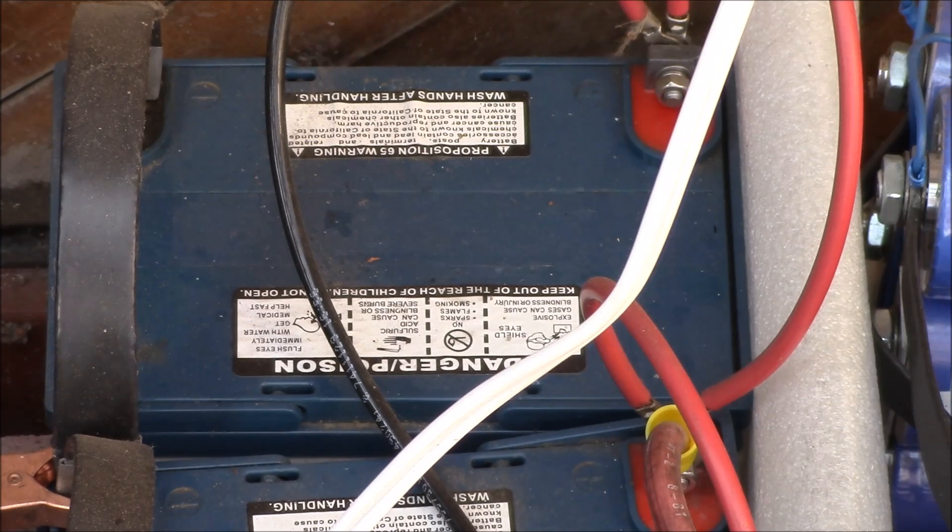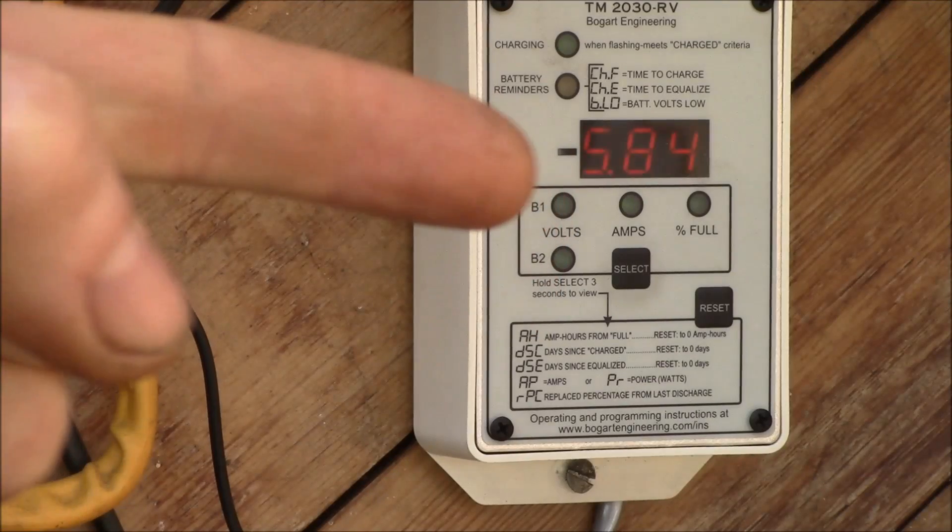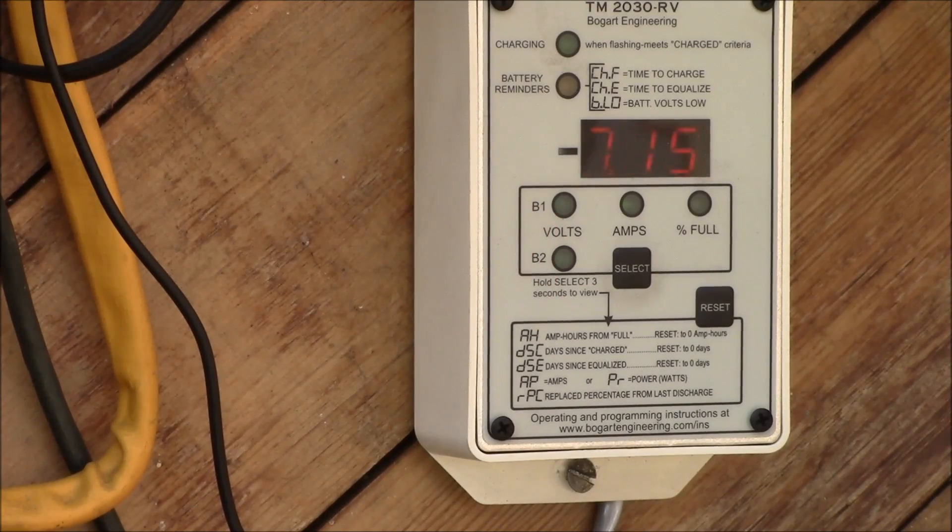So equalizing every day is probably just over-stressing the battery. I figured doing it once every 30 days will equalize the six cells inside each battery. I've got all 12-volt batteries wired in parallel, so there are six 2-volt cells in series in each battery that can get equalized by slightly overcharging — but I don't think you need to do that every day. That way I can use the Trimetric to remind me every 30 days to equalize.